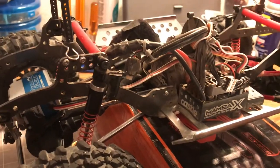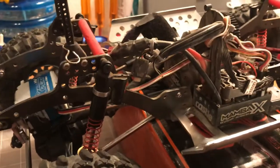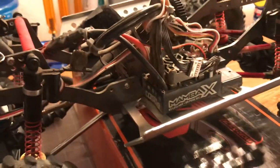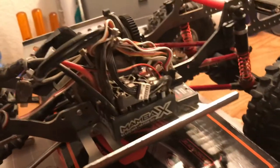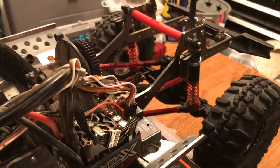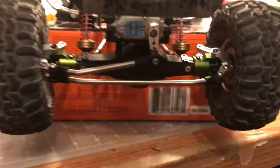Like I said, this started as an SCX10 OG Honcho, so I still have the frame rails down below. In my eyes it's still an SCX10, but in reality it's changed completely from the original — the wheelbase is different, all the geometry is different because of this frame. Really the only stock SCX10 thing left is the rear axle, except the rear gears, which are actually underdrive gears.